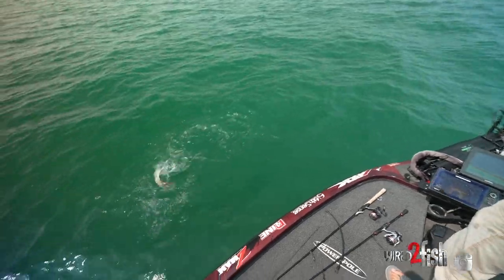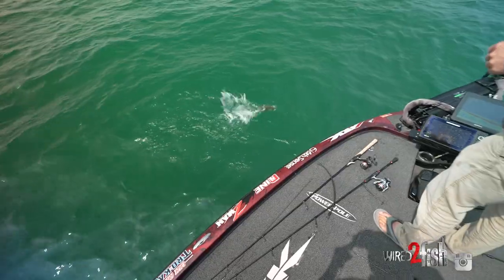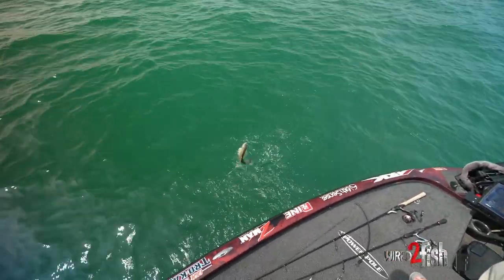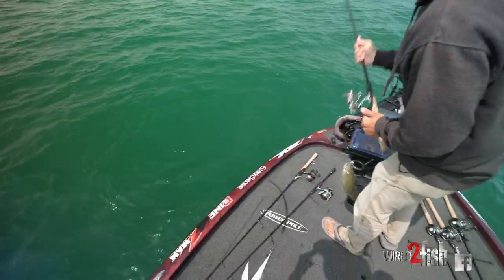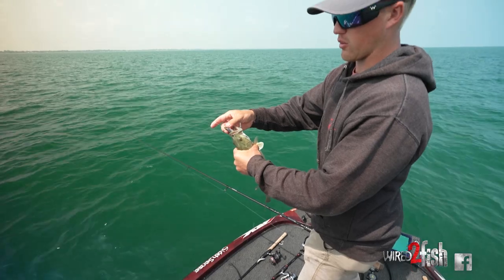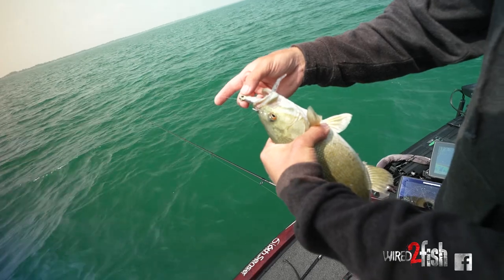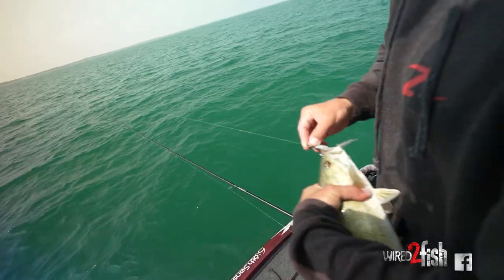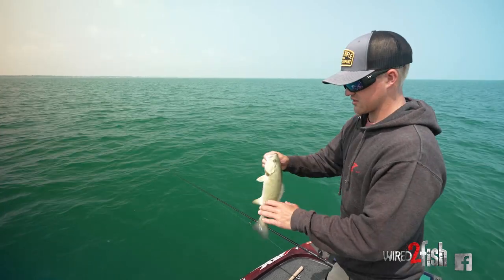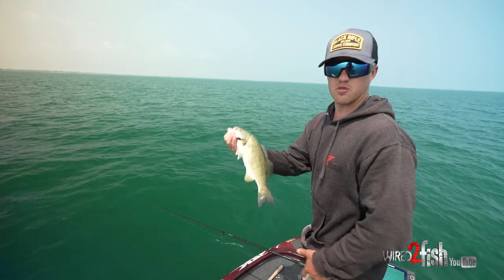That took two seconds to get another one. It also works great with largemouth when they're suspended around bait — phenomenal in the fall. What I love about it is the hookup ratio too. If you look at how that hook is positioned, there's no way that fish is coming off. It's just a great way to catch those fish that have seen a lot of pressure and are suspending.